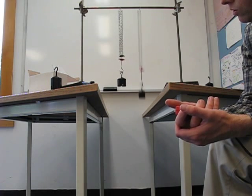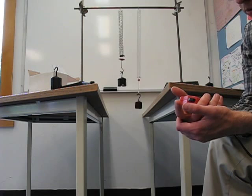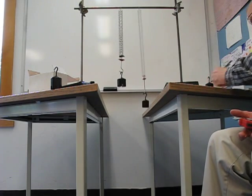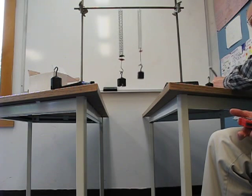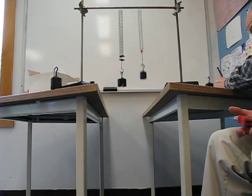I'm going to count 10 oscillations and measure the time. With 100 grams, counting 0 through 10, it took basically exactly 8 seconds — I got 7.99, so I'll call that 8 seconds for 100 grams.